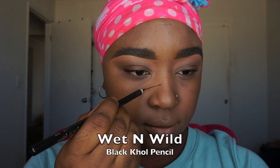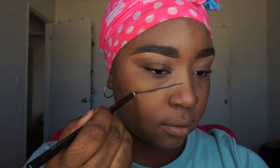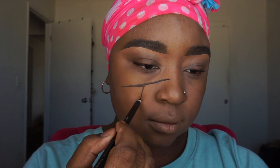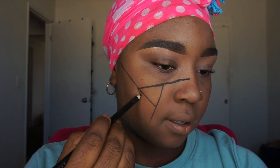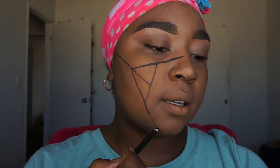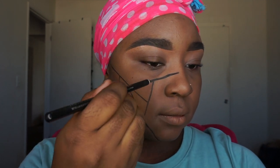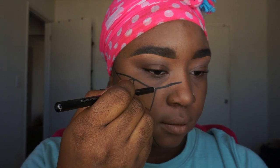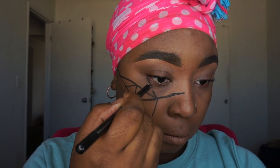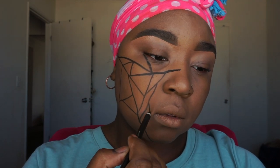Now I'm going in with the Wet n Wild black liner pencil. This pencil is very creamy and got the color on perfectly. I'm going to start drawing a whole bunch of random lines around my face to create the tiles. I'm just freestyling the design — you can do any design you like or follow what I'm doing. I'm literally just drawing lines everywhere.